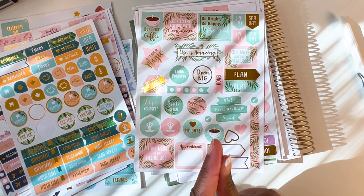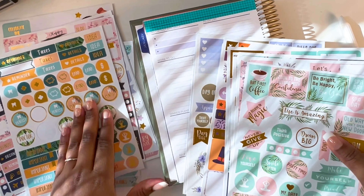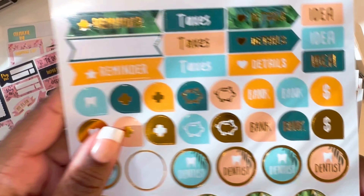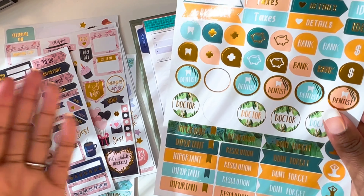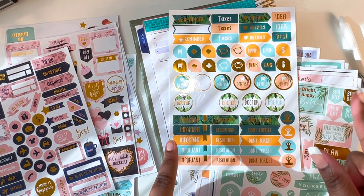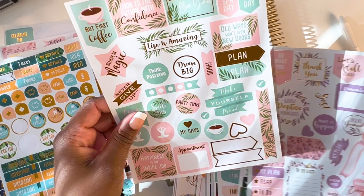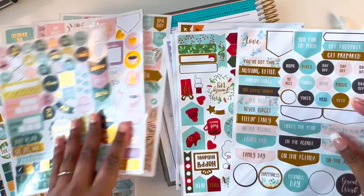I don't think there's a blue that matches really well. Maybe these here — this is like a darker turquoise, or maybe the lighter one, but that's like two lights. Maybe what we can do is just do gold, all gold accents. Yeah, that's a good idea. Okay, let me see if I can find some pretty gold ones. Here's a good one — 'Plan on the Agenda.' I like that one. Let's do this.